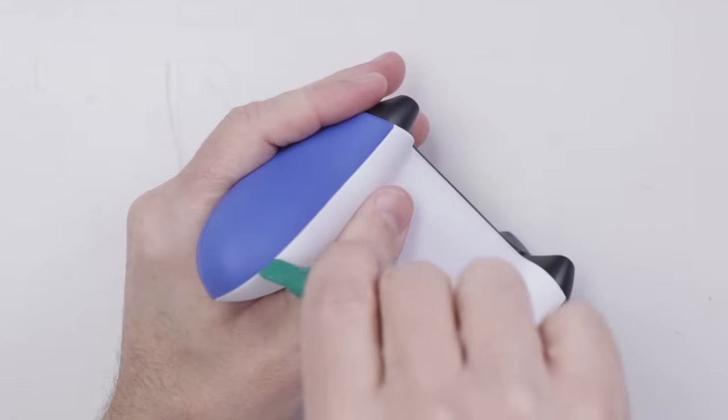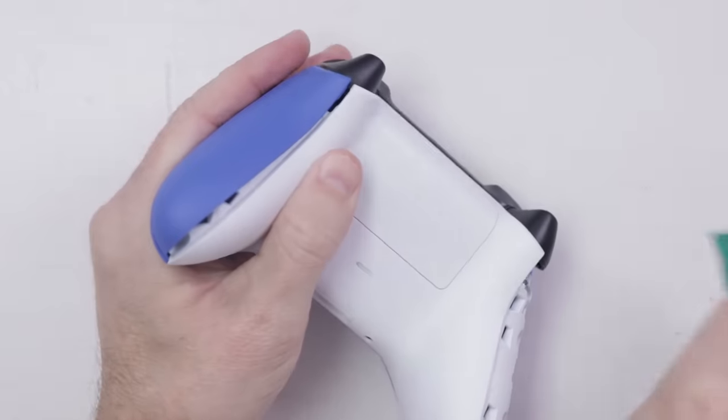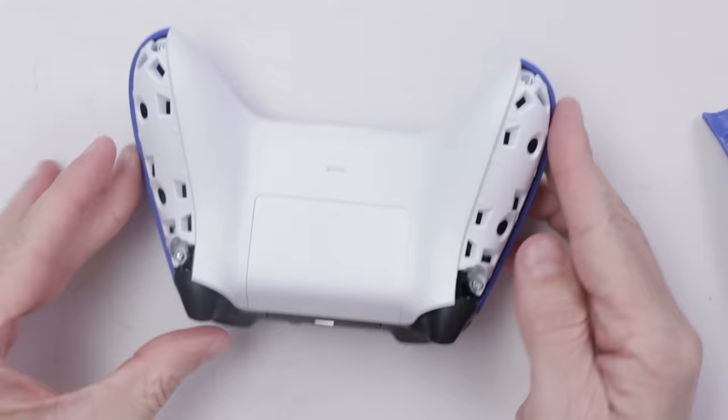And that's how we get these covers off. That's the same as with the Xbox One controller — just got to pry these covers off.